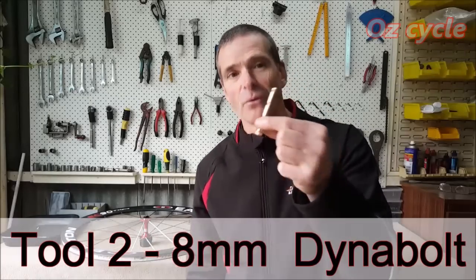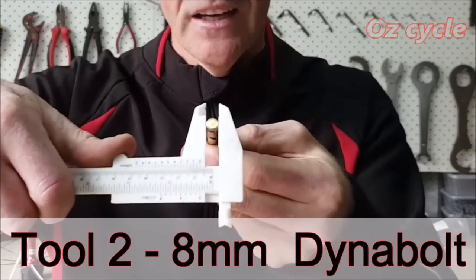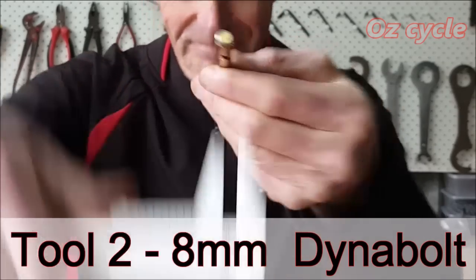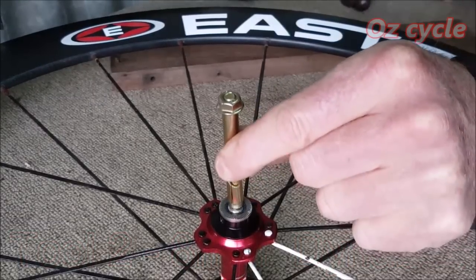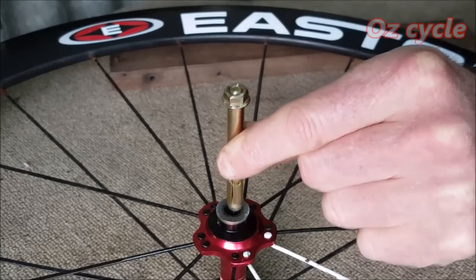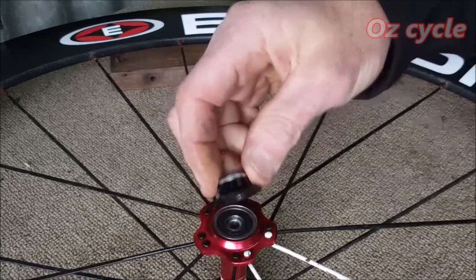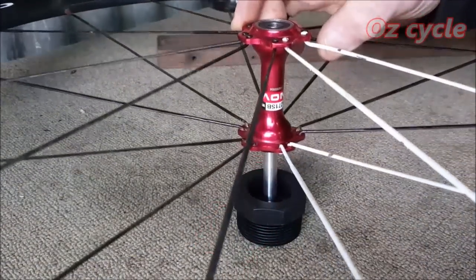The next tool to buy is a dyna bolt — it's all of 90 cents. The size of the head is 8 millimeters. Tap lightly and that will pop the axle through. You can see one sealed bearing is still inside the shell of the hub while you've got the other side out.